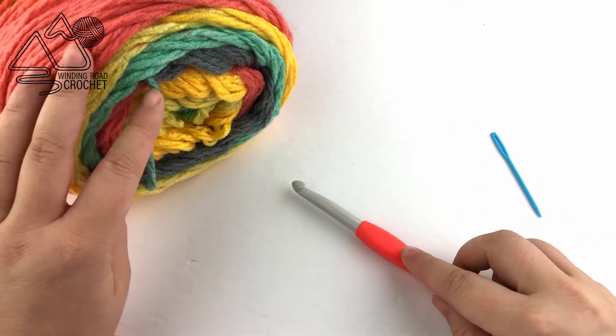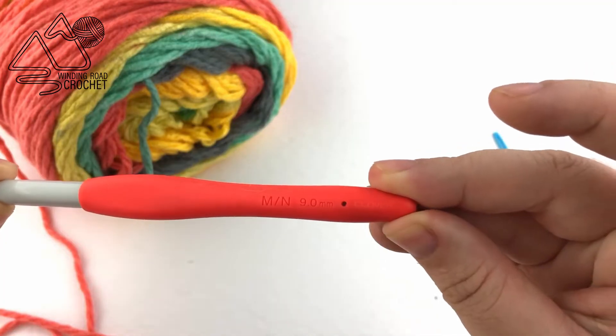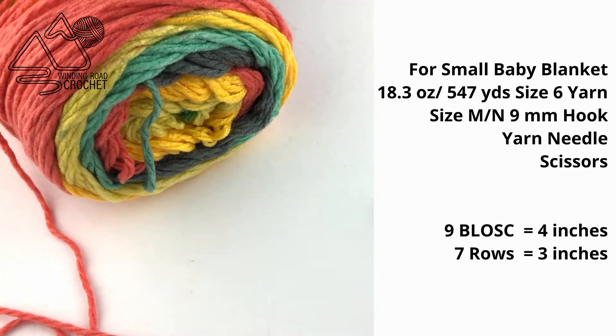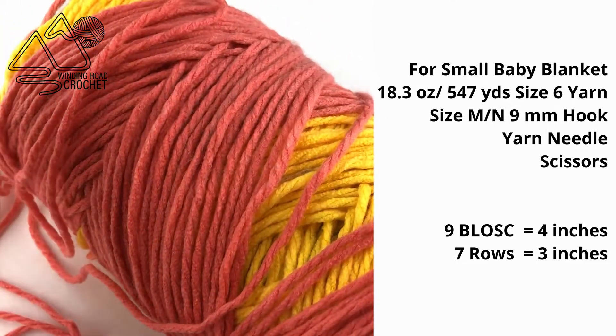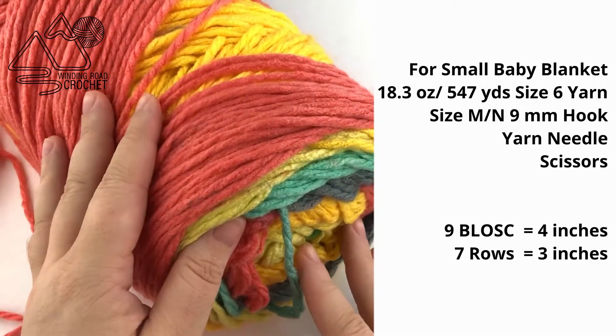For this project we just need a 9mm or size M or N crochet hook, a yarn needle, scissors, and we're using a super bulky or size 6 yarn. The skein I'm using is the Caron Chunky Cakes Anniversary skein, which is super big.